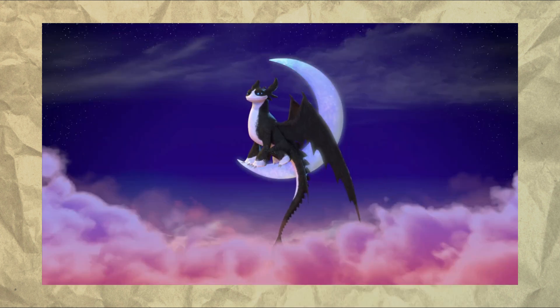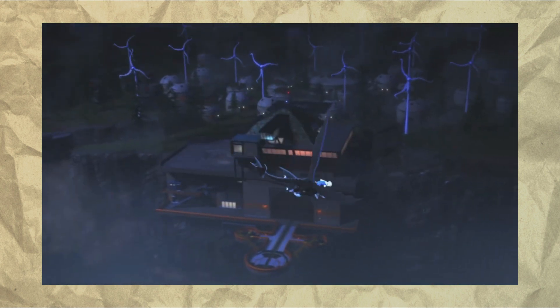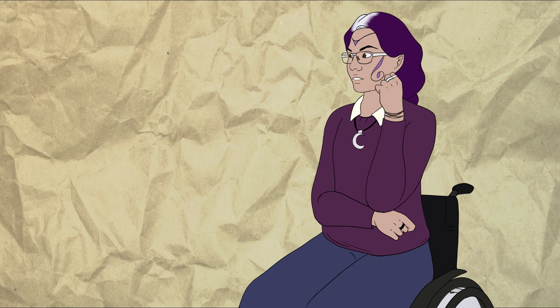Well, it's out. Over the winter break, I sat down to watch the newly released Dragons: The Nine Realms, and it's not a complete disaster.